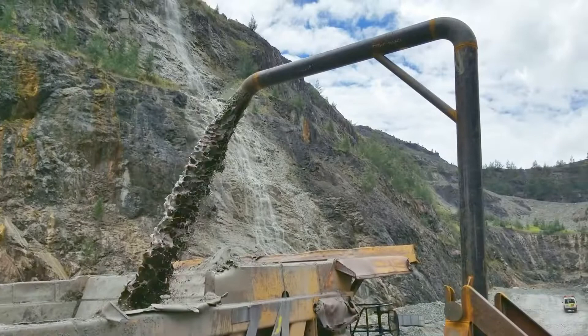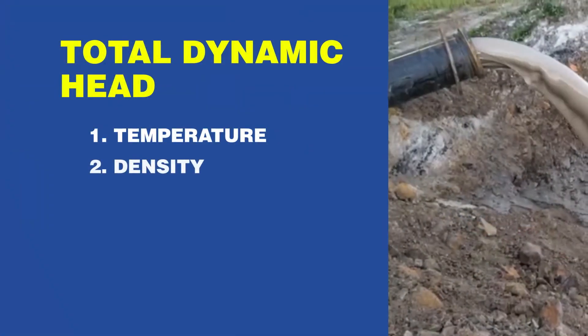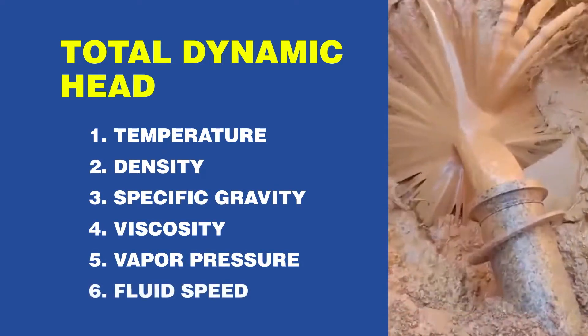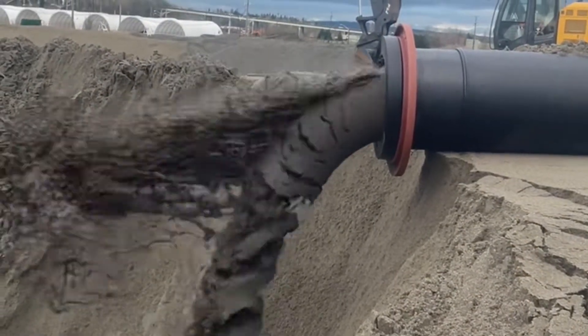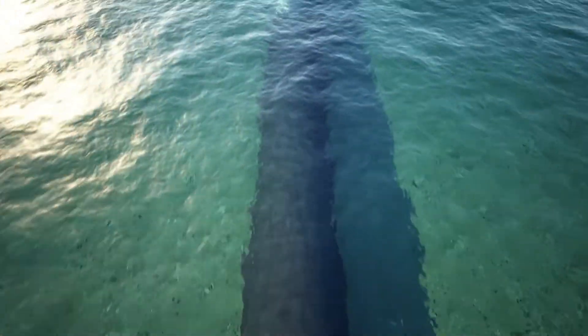Now let's calculate the head. The total dynamic head is determined by the fluid's temperature, density, specific gravity, viscosity, vapor pressure, and the speed it must travel to continue suspension in the pipe. It also considers the pipe's diameter, vertical and horizontal distances, and other friction loss variables.